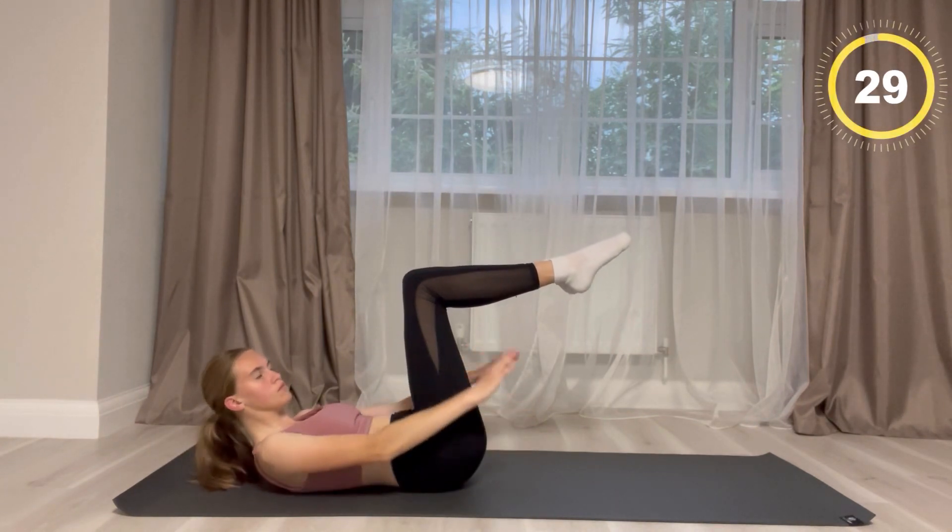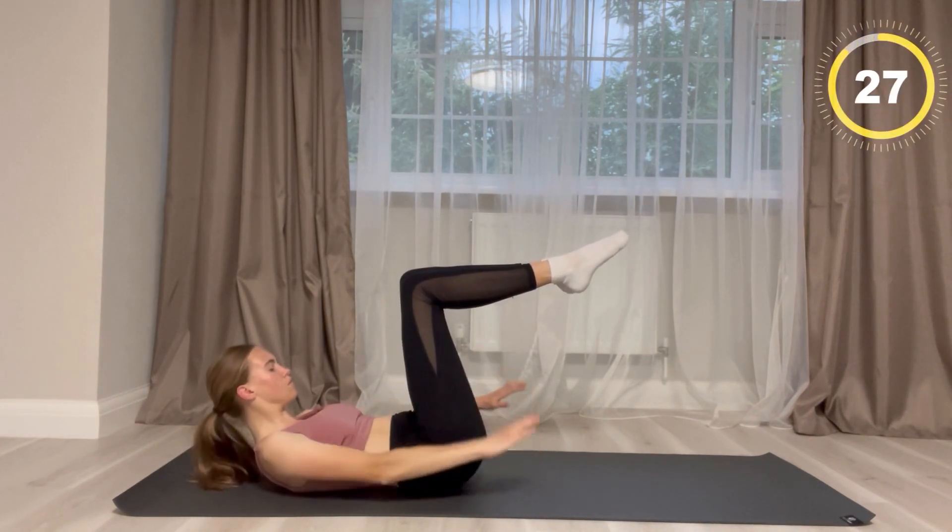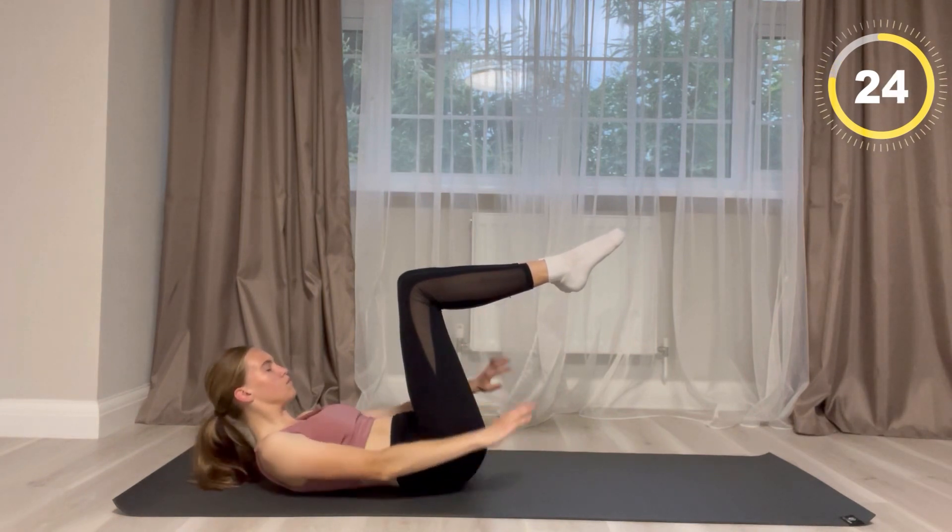For this next exercise your legs are in a teapot position and your hands are going to be tapping.